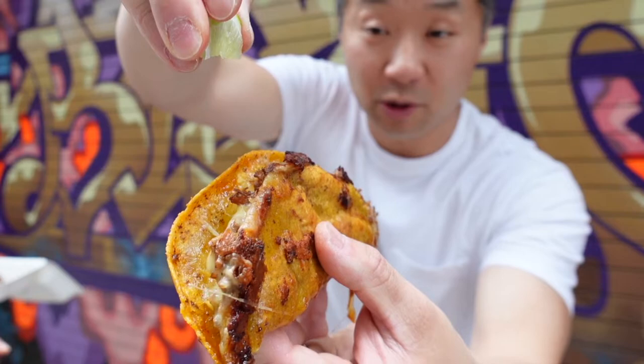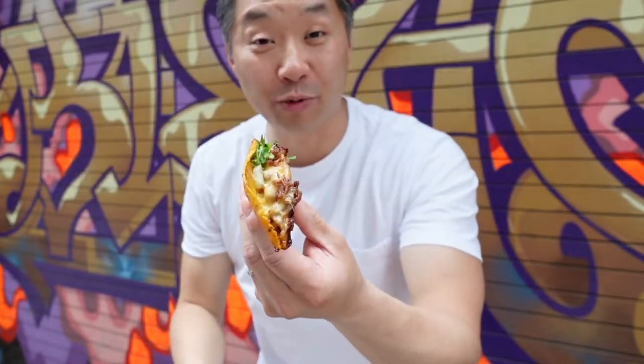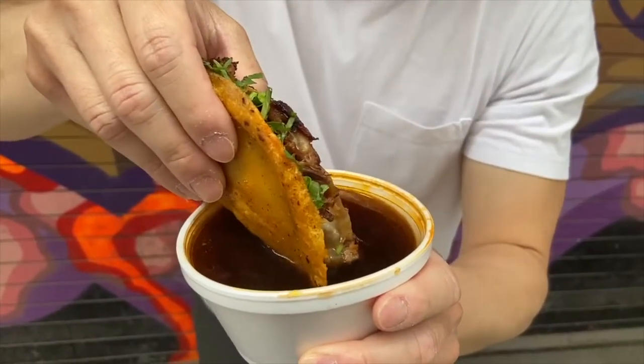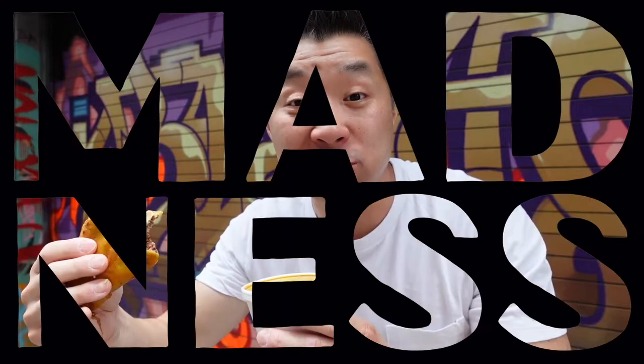Alright, so let's get that lime going on there. Gotta add some of the cilantro. Alright, now I think we're ready to dip. Whoa! That's madness! So much flavor. It's got the cheese. I can taste the freshness from the lime and the cilantro but the star of this is definitely the beef.